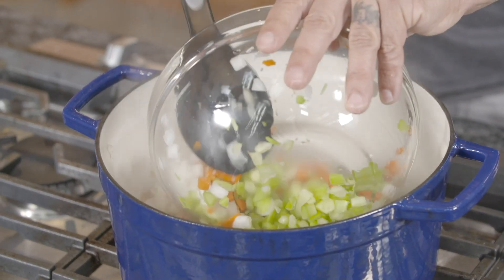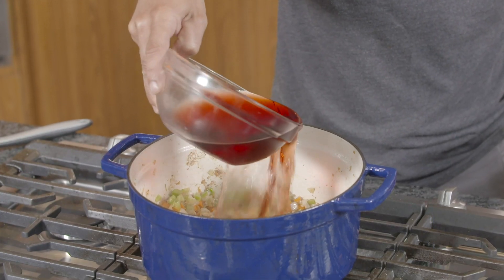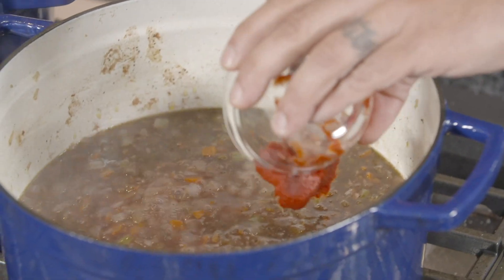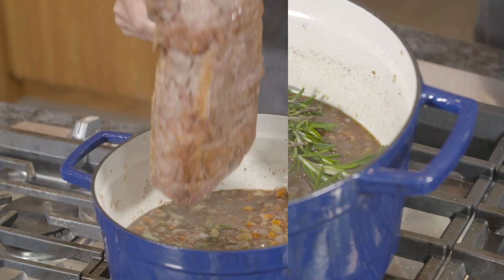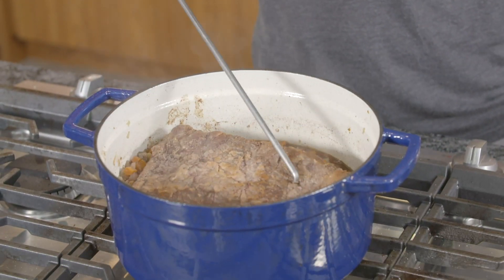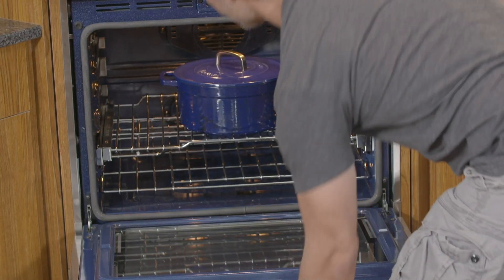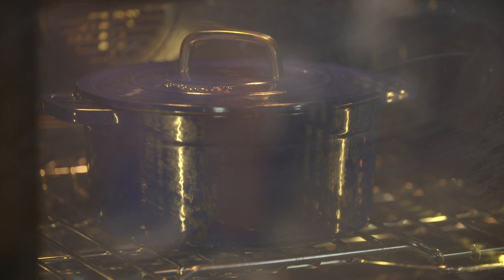Let's start by adding the vegetables to the pan. Now we're going to pour in some red wine and beef broth. Once that's reduced by about half, we're going to add some tomato paste and some fresh herbs. Now we're going to put the short ribs back into the pot, cover it with a tight lid, and get it into the oven. We're going to cook it at 350 until it's nice and tender, maybe an hour or two.